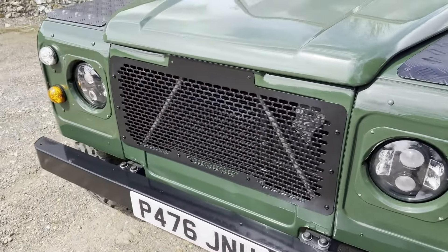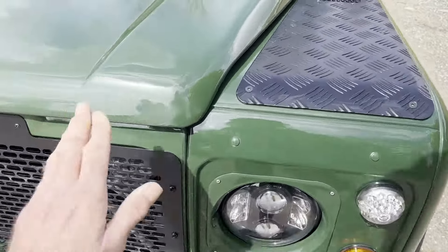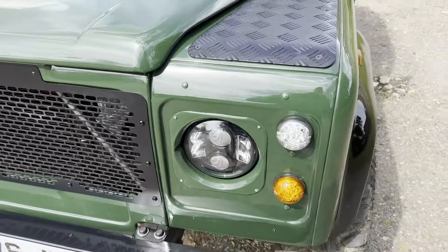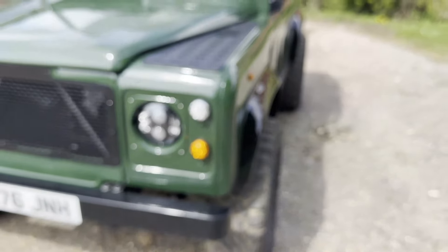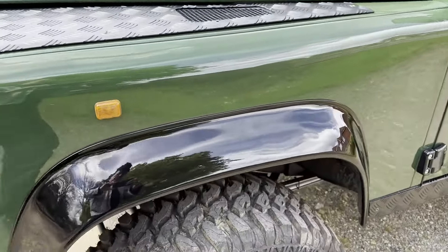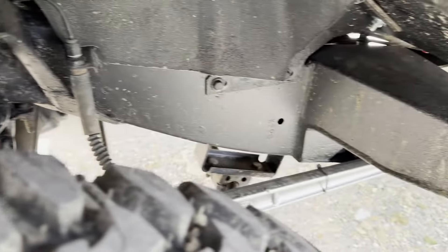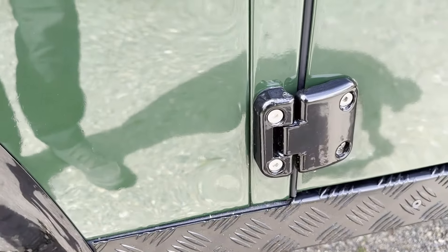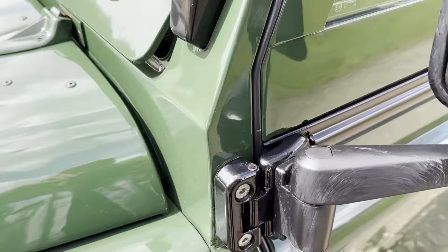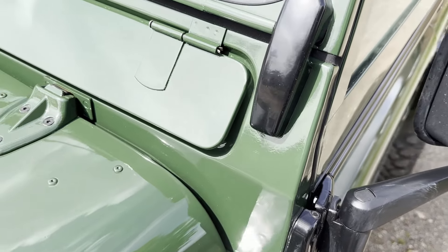Around the front end it's all exceptionally clean and tidy, as you'd expect given it's just come from restoration — a bit of polish there. Looking down the nearside it looks really straight. The nearside front wing is all good. I'll show you a bit underneath here — you can see the chassis and new suspension as well. Around the scuttle it's all good, and it looks like the screen rubber is new as well.